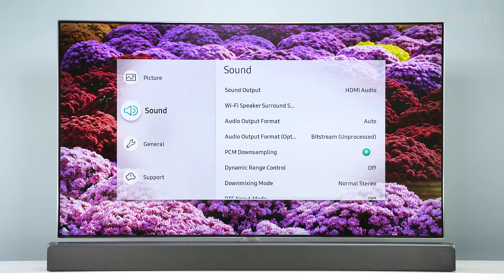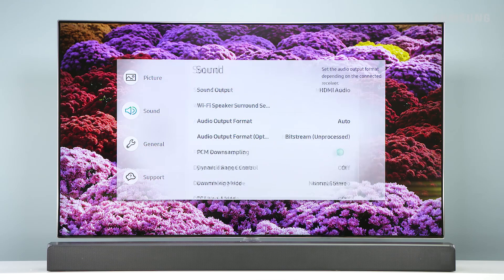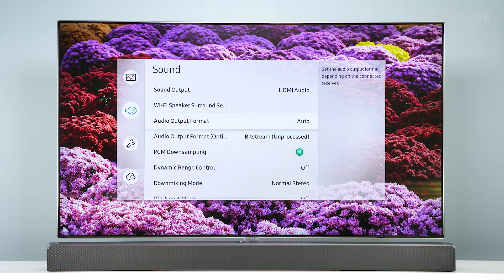To configure Dolby Atmos on your Blu-ray player or other device, make sure that no encoding is selected for the bitstream in the audio output options. For example, when using a Samsung Blu-ray player, from the Settings menu, open Sound and then choose Audio Output Format. Next, select Bitstream Unprocessed.